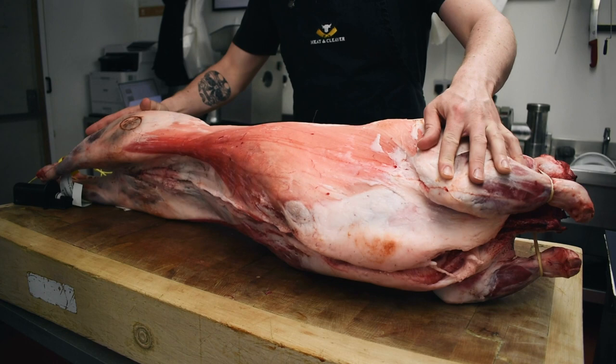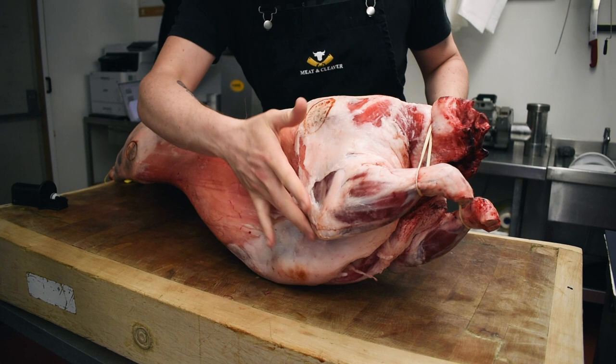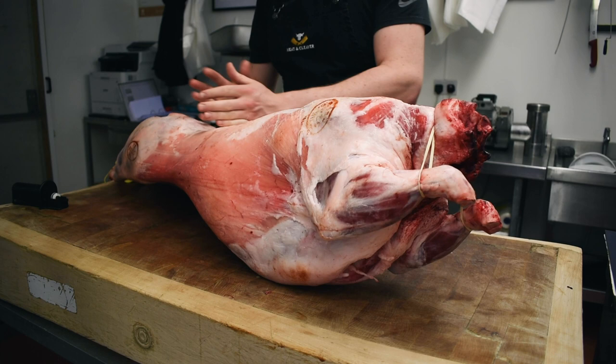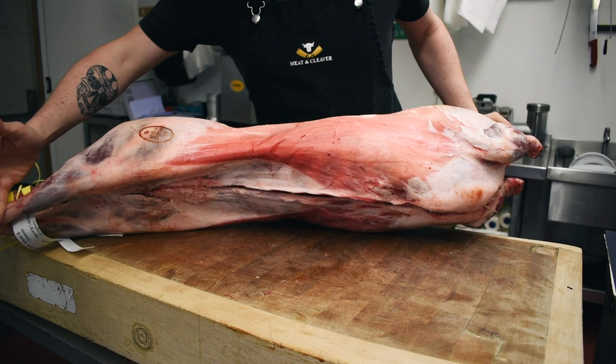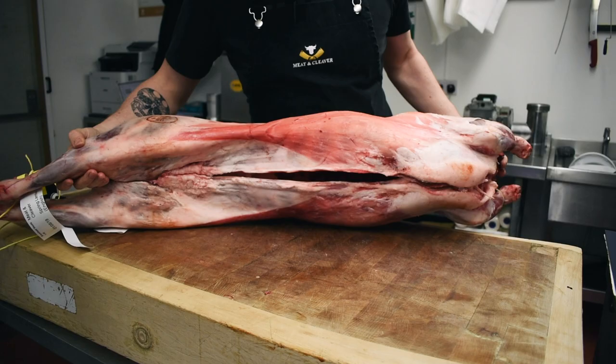Here we have our whole lamb on the block. You've got your shoulders that sit here, your neck fillets that sit in here, going into your rack, loin, chump, and beautiful legs of lamb going on at this end.